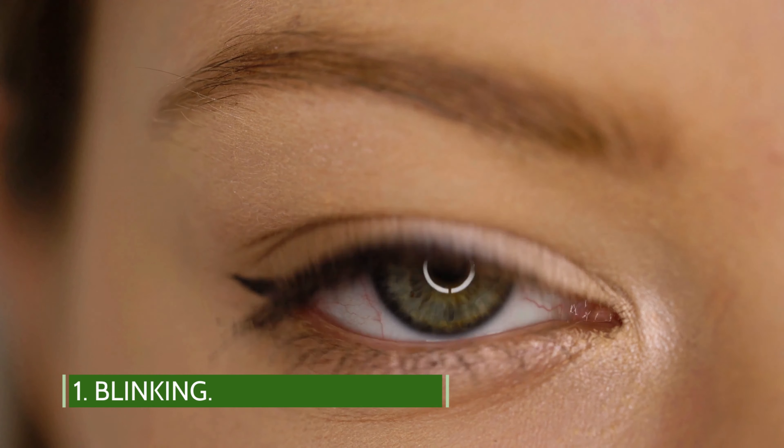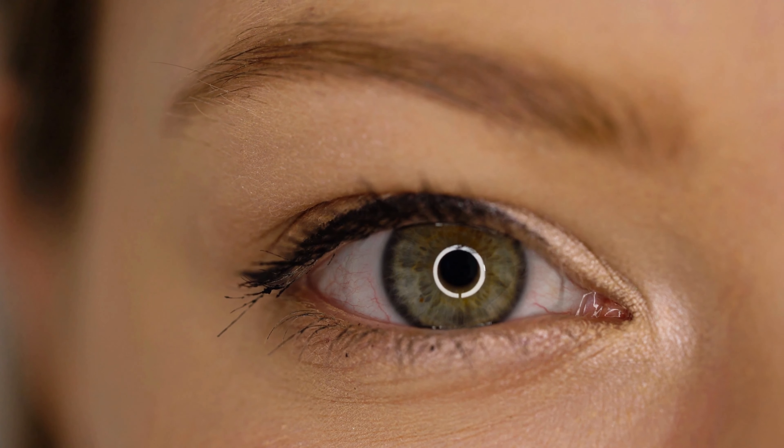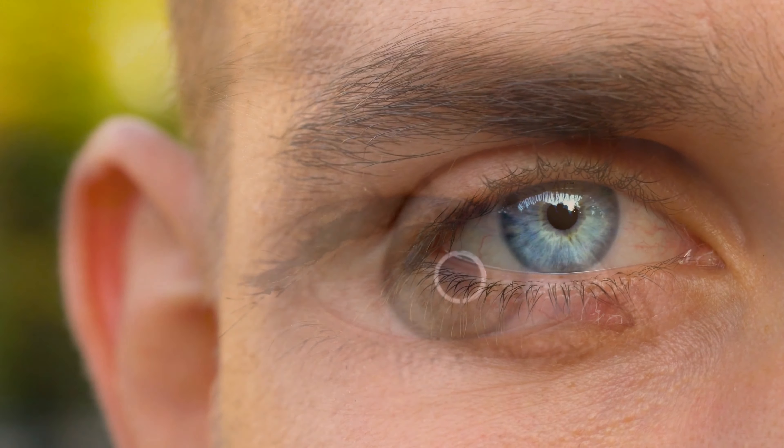Blinking. Blinking is a simple way to keep your eyes fresh and helps them to focus longer. Computer users and television watchers tend to blink less, especially when they are intently focused on something.